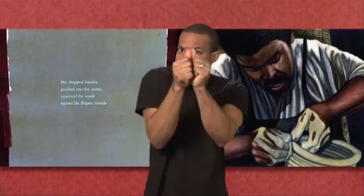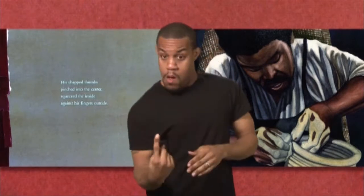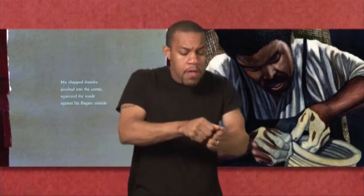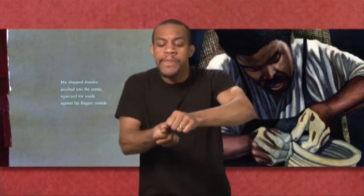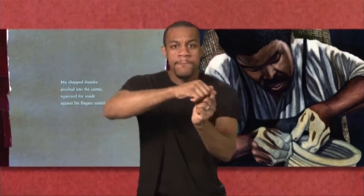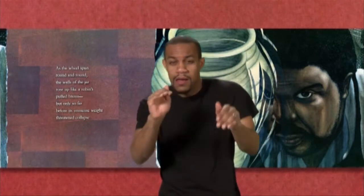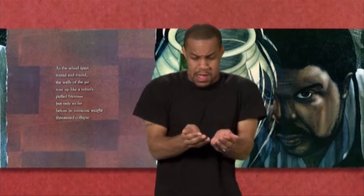His chapped thumbs, pinched into the center, squeezed the inside against his fingers outside. As the wheel spun round and round, the walls of the jar rose up like a robin's puffed breast, but only so far before its immense weight threatened collapse.